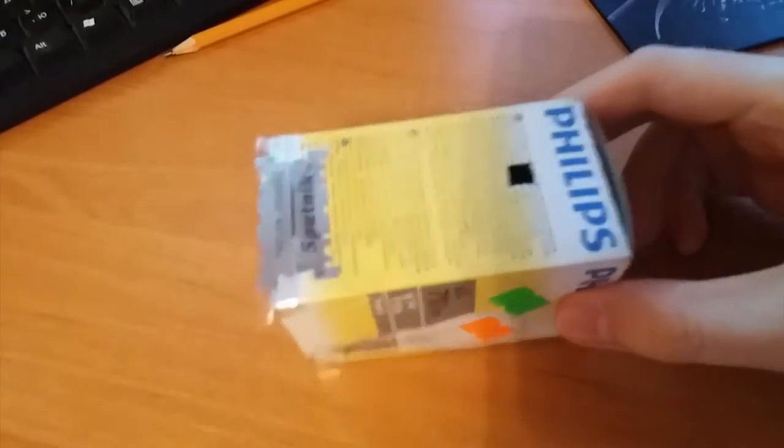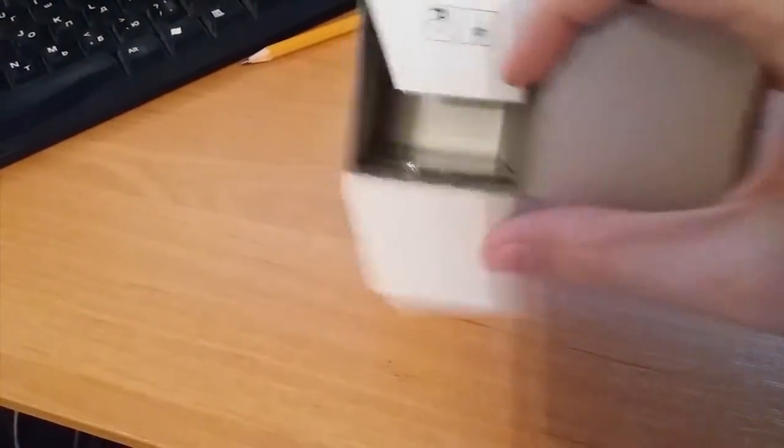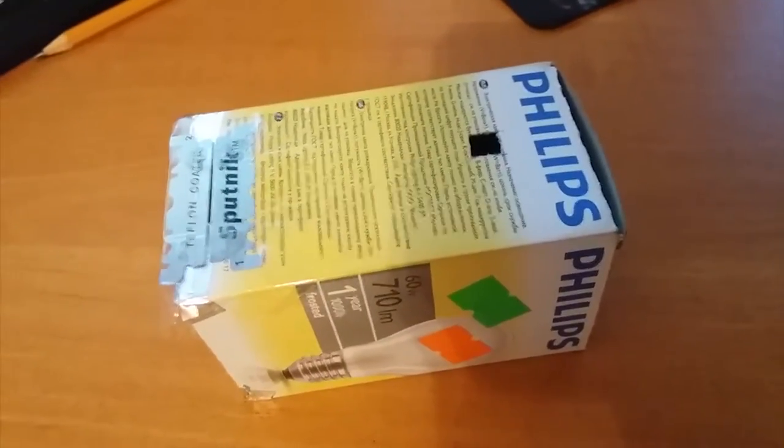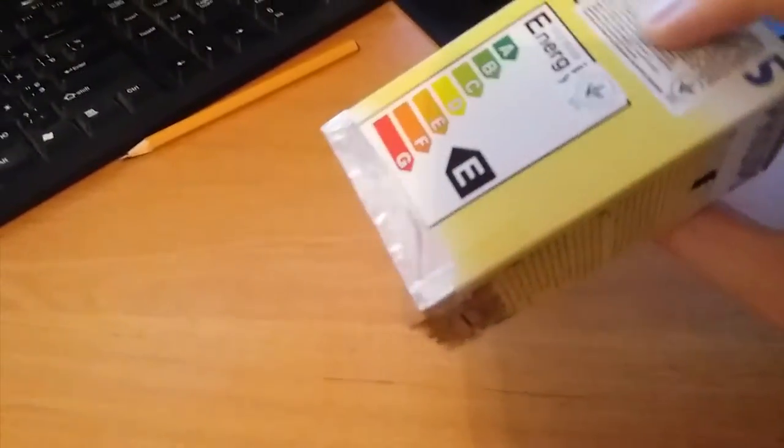And here is my spectrometer. It's made of a box, a piece of CD, two pieces of razor, and sketch tape. If you want to build your own, just Google 'CD spectrometer' and you'll find out how to do it.